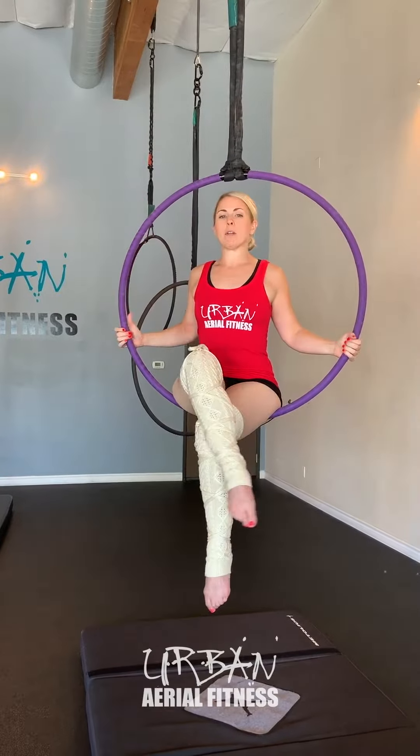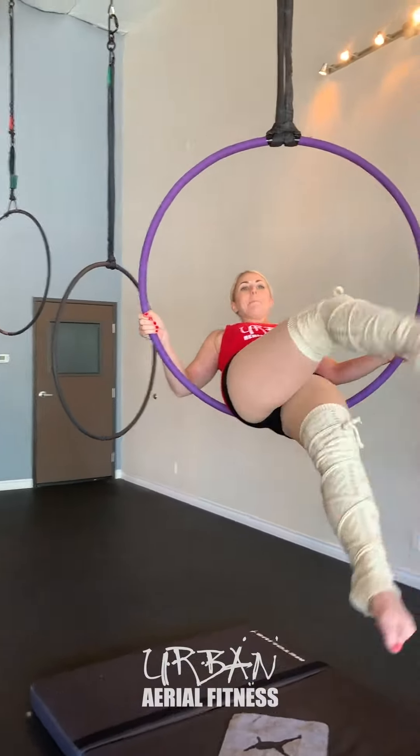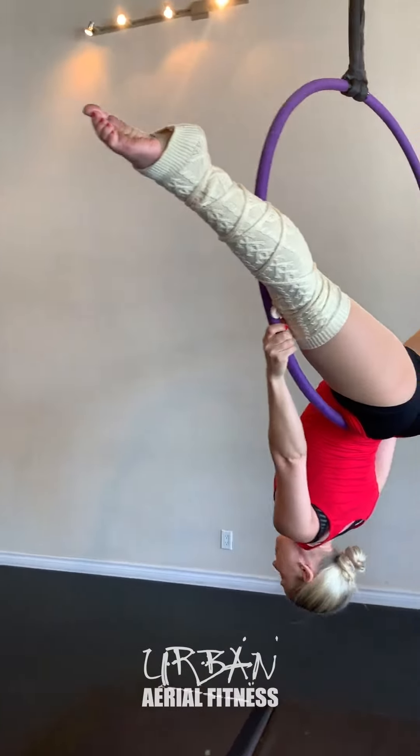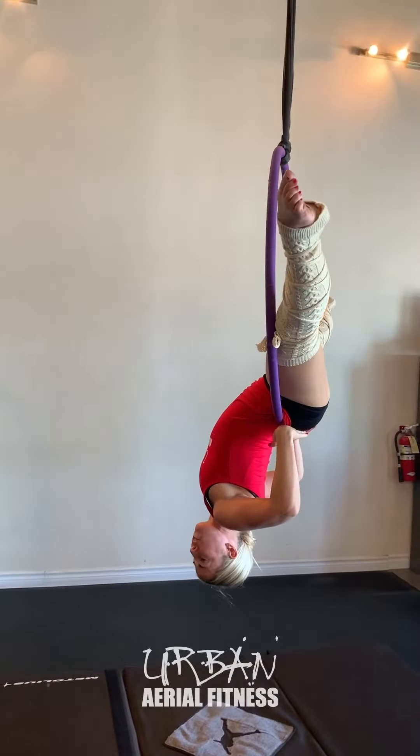First thing I'm going to do is walk my hands down relatively low towards my hips and start to kick my legs forward. The reason I do this is I want to create a booty shelf and find a spot on my low back and upper booty where I can hang out here for a while.